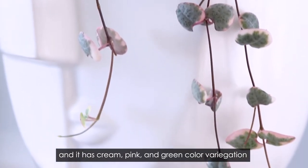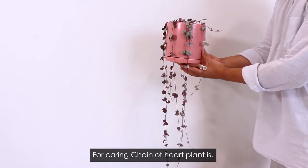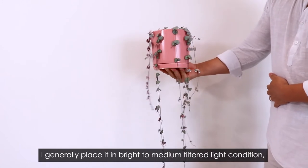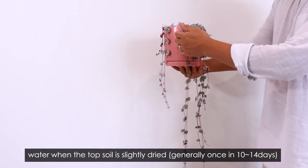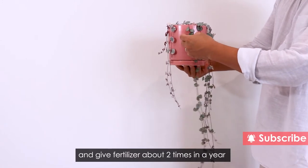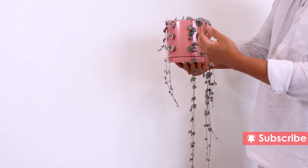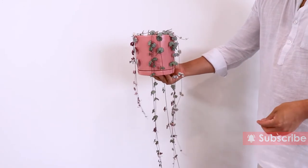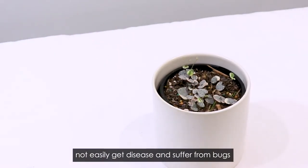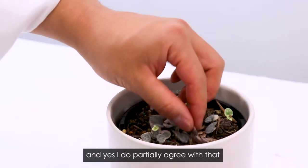For caring chain of hearts plants, I generally place them in bright to medium filtered light conditions, water when the tops are slightly dry, and fertilize about two times a year. In general, variegated chain of hearts is well known as a hardy plant that doesn't easily get disease or suffer from bugs.